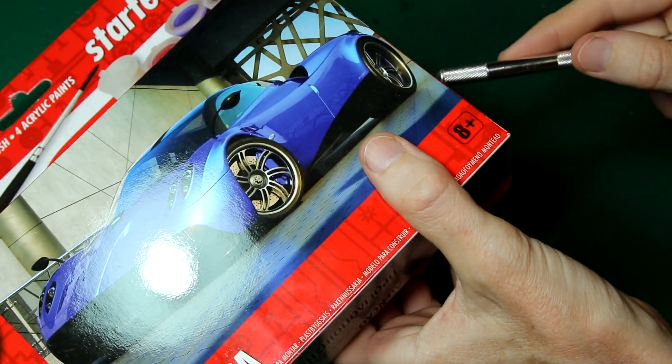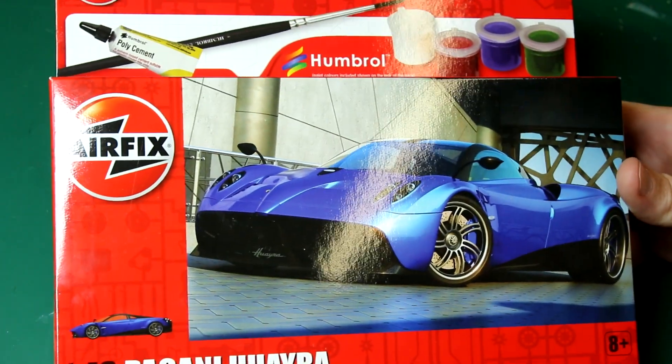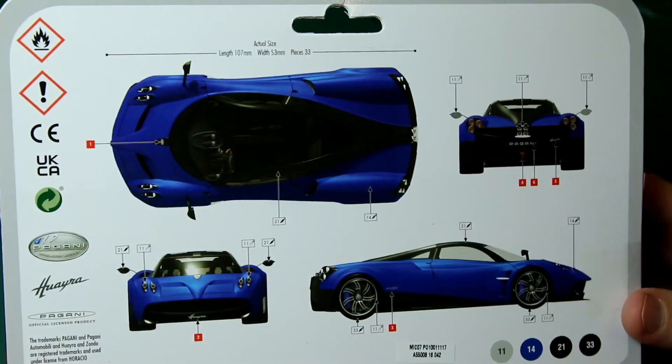As you can see from the front box, Airfix recommends these for children 8 and above. I couldn't find any eight-year-olds, but I do have a friend who has a six-year-old, so I borrowed him for the purpose of this experiment.